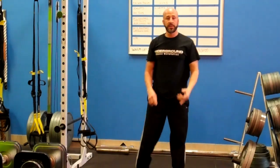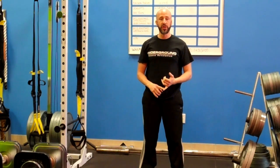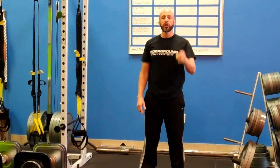That is the TRX suspended push-up, or atomic push-up. Awesome exercise — one of my favorites. Give it a try.